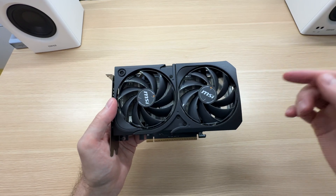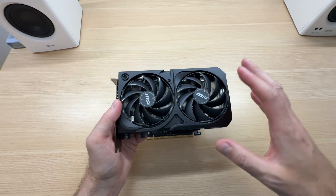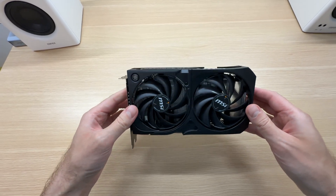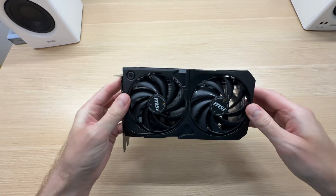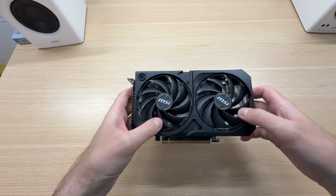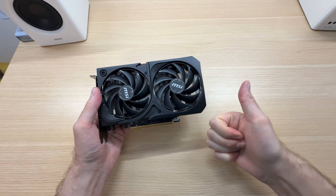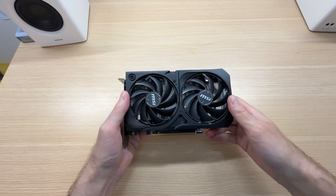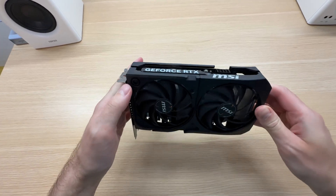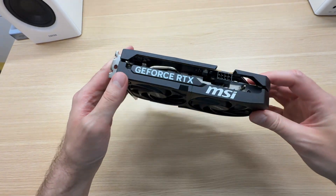I'll make a full review for this graphics card on my main channel, linked in the description below, where I'll test its performance, thermals, and more. If you're interested, go and subscribe to that channel. The video will be up shortly. If you enjoyed this video, don't forget to like and subscribe for more. Let me know in the comments what you think about the Shadow 2X version of the RTX 5050.